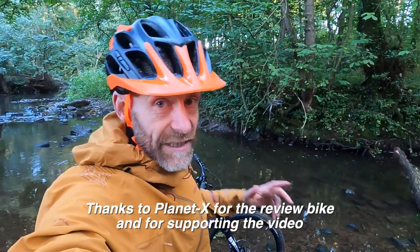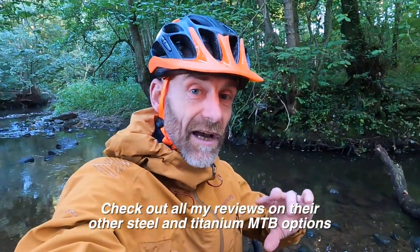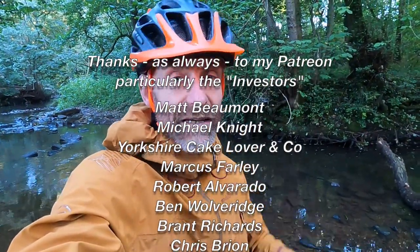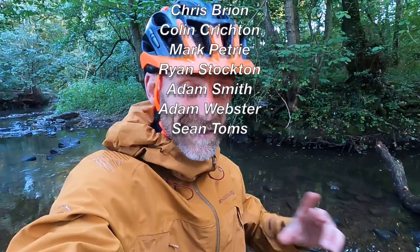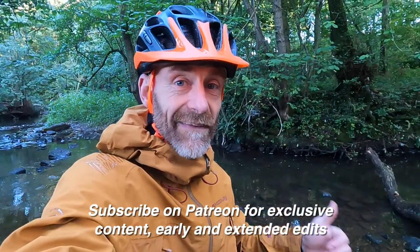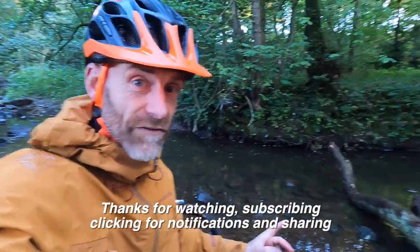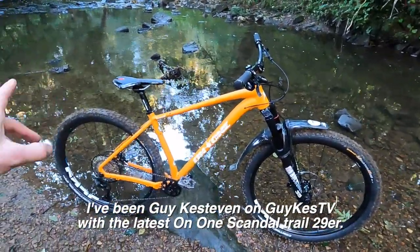Thanks very much to Planet X for sending me the bike and supporting this video. As you'll have probably noticed if you're already a subscriber, I'm working my way through the whole Planet X, On One, and Titus Titanium ranges. If you like what I'm doing, please consider supporting my Patreon — subscribers give a small monthly contribution and get behind-the-scenes extended edits, exclusive edits, and a higher level of buying advice and tech advice. I've been Guy Kesteven, live ride reviewing the latest On One Scandal — alloy framed, super affordable trail 29er.